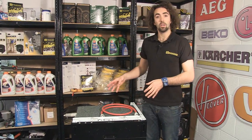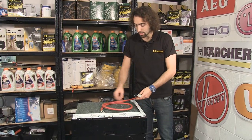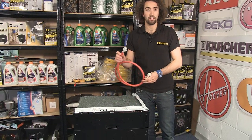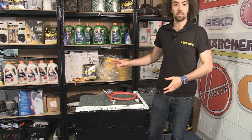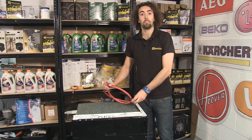A good way to check is to turn the supply off at the tap and then disconnect the inlet hose from the back of the dishwasher. Then grab a bucket and turn the supply back on and try to fill the bucket with water from the hose.